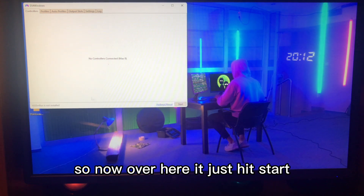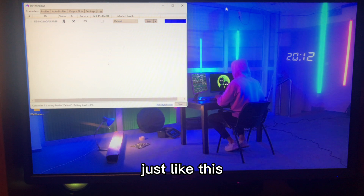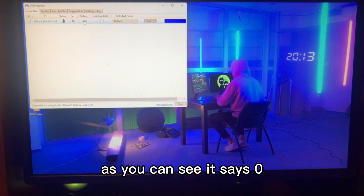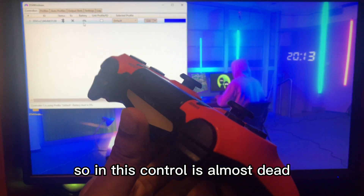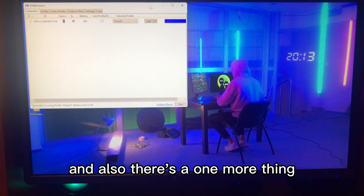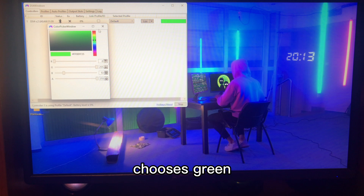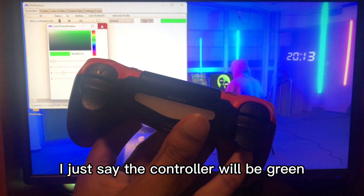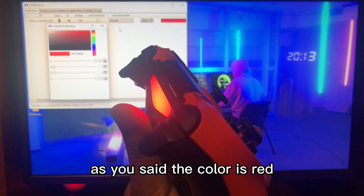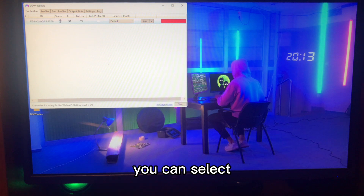Back in DS4 Windows, hit Start and you'll see your controller listed. It shows how it's connected — the status is Bluetooth — and the battery percentage. You can also choose a custom color: for example, select green and the controller light turns green, or select red and the controller light turns red. Then hit Close.